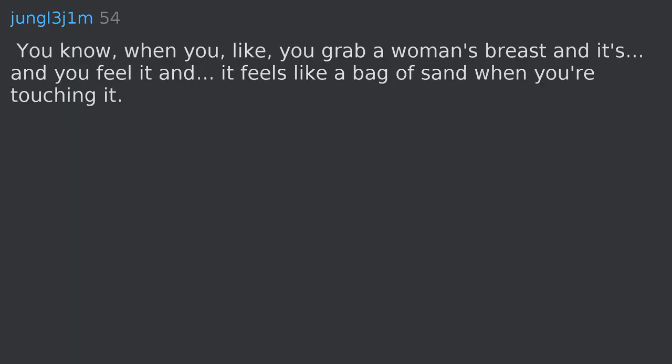You know, when you grab a woman's breast and feel it and it feels like a bag of sand when you're touching it.